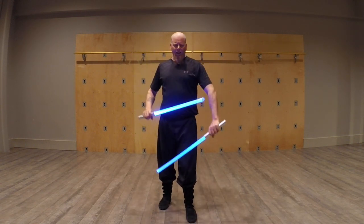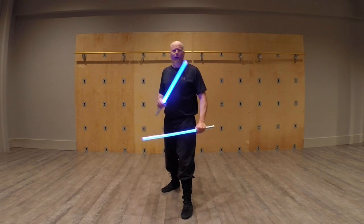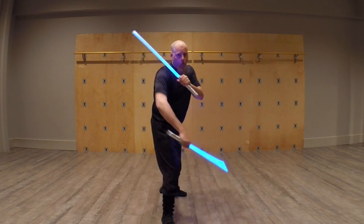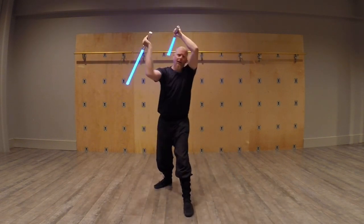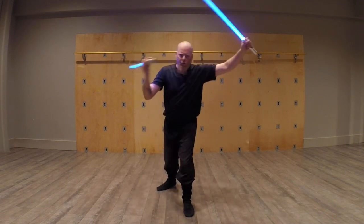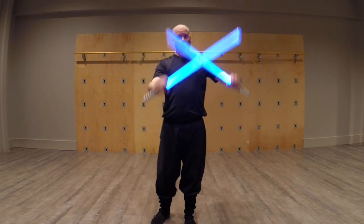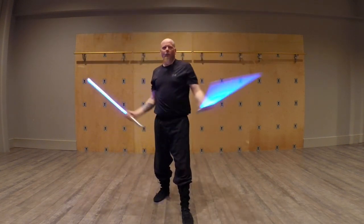That is a very fundamental point that, at least in most of the Chinese schools that I've studied, is stressed. We want to split their attention. We don't want to come in striking at the same spot in the same way. We don't want to use these as just one weapon — we want to use them as two weapons in conjunction. We want to use them as a unit, together. You're not going to see a whole lot of both weapons clashing at once, because that essentially ties up both of your weapons when you don't really need to.